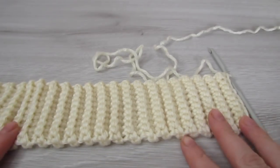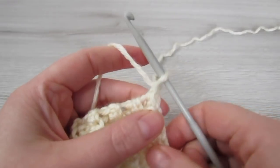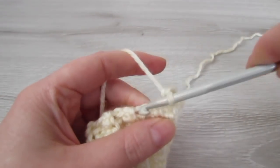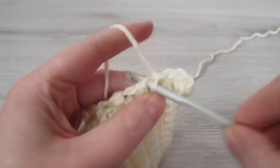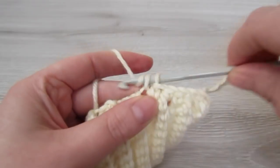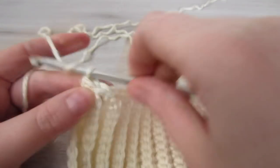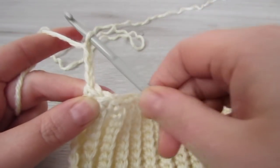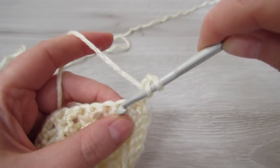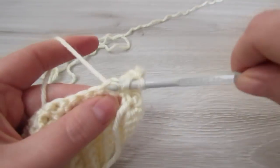We are going to repeat this row until we have a total of 67 rows completed. Now we are going to work single crochet all the way across — chain 1 and make 67 single crochet. Once you have your 67 single crochet completed, we are going to chain 3 and then turn your work. This chain 3 counts as our first double crochet. Into the next stitch place 1 double crochet and then make another 4 double crochet, so all together you are going to have 6 double crochet.